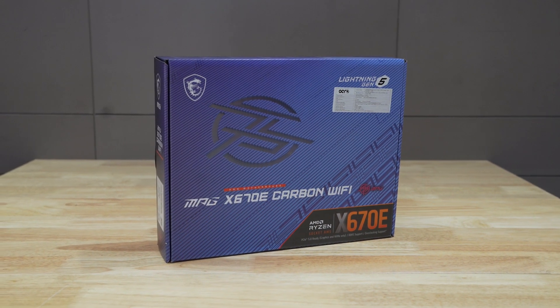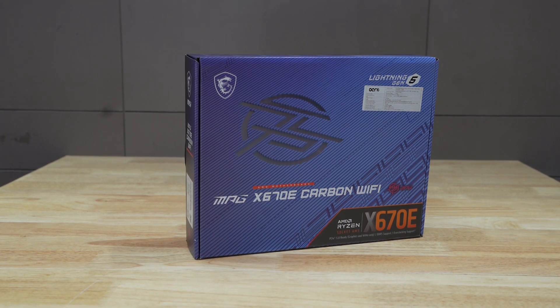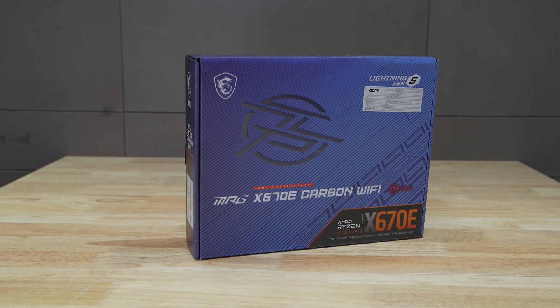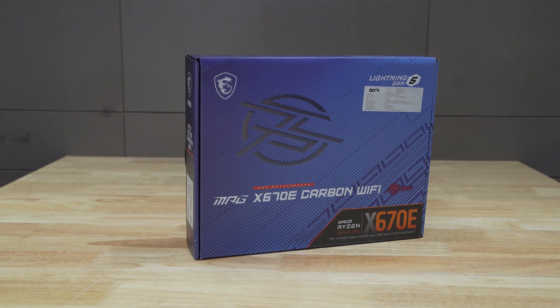First of all, let's talk about the motherboard. This is MSI's MAG X670E Carbon Wi-Fi motherboard. This is AMD's motherboard. It has addressable RGB ports, so if you have to sync with addressable RGB or sync with your cabinet, this is the best app for that.